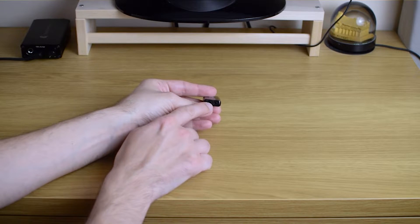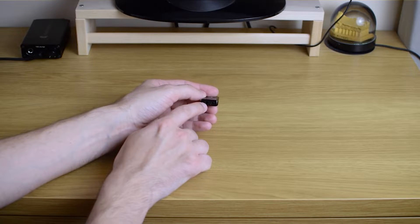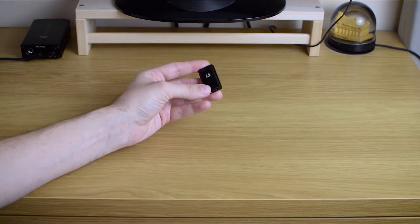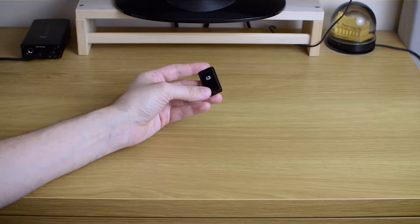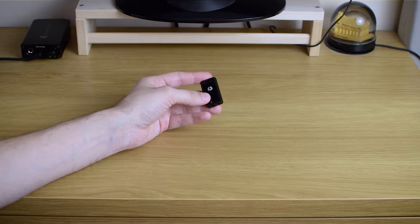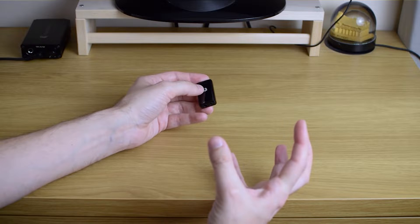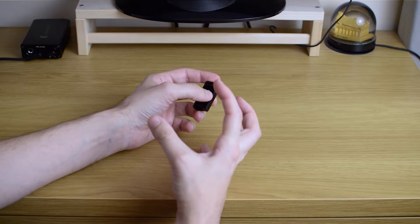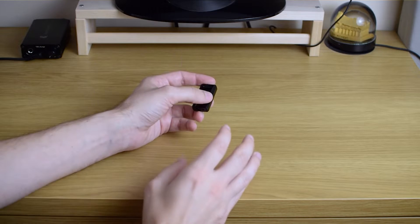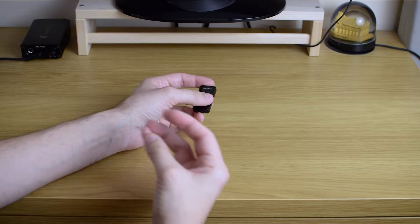I'll start with the single-ended output, which is the one most commonly used nowadays. The sound that came through it is quite full-bodied and quite meaty — and I like that. It's also punchy; it's not just meaty but warm and lazy or anything like that. No, it's full-bodied but punchy and quite detailed. It's a lively type of sound.